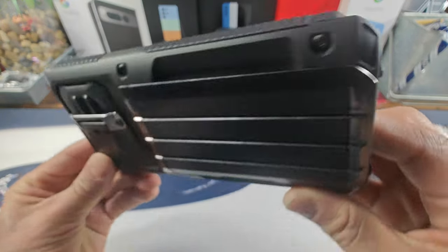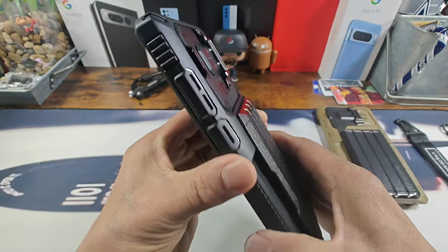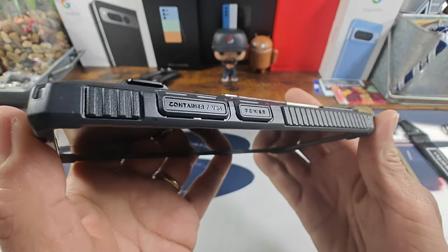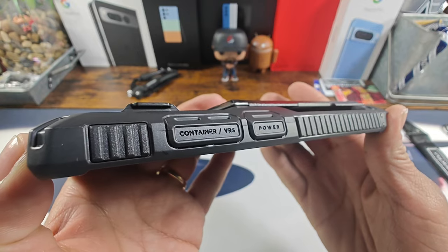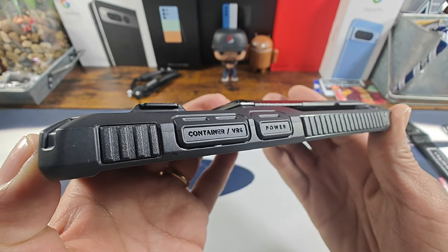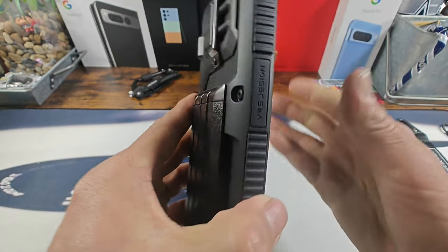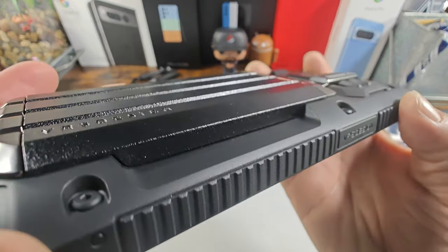Look at all that corner protection — Glide Ultimate. With that traction grip, the power button and volume rocker are nicely covered up on both sides with that traction grip. VRS Design brand name there.